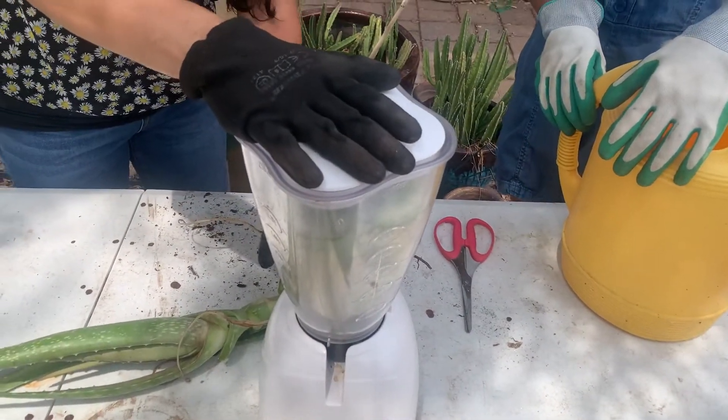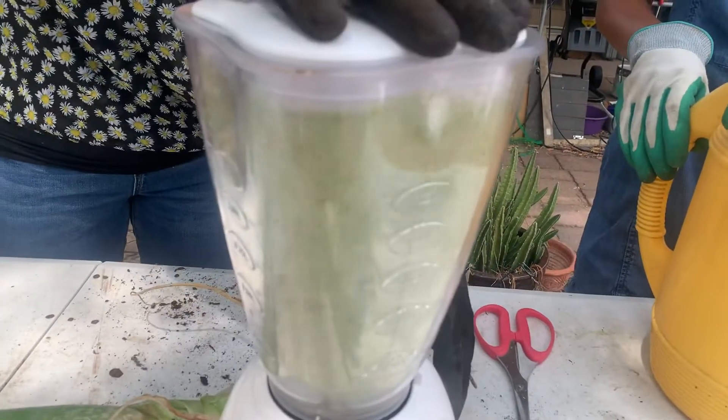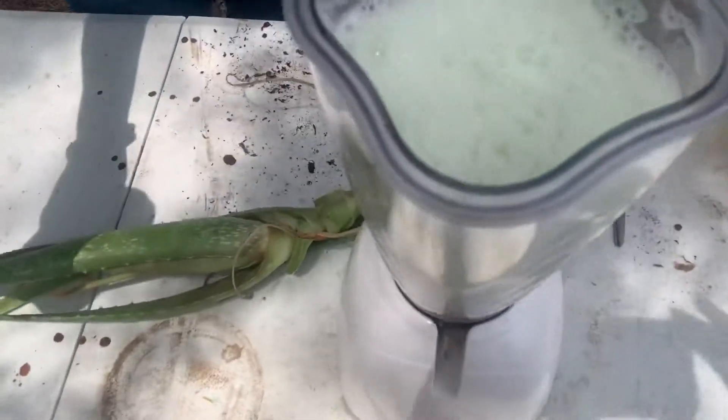So you just blend it. You can go a little bit longer than that, but look — it's like a smoothie.